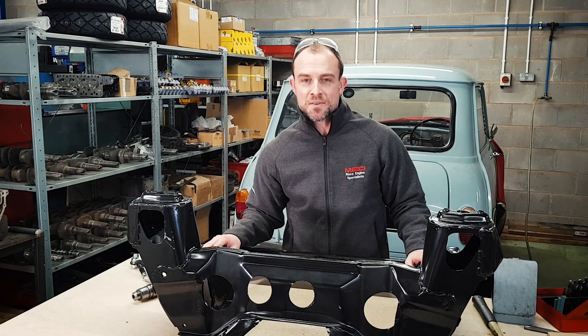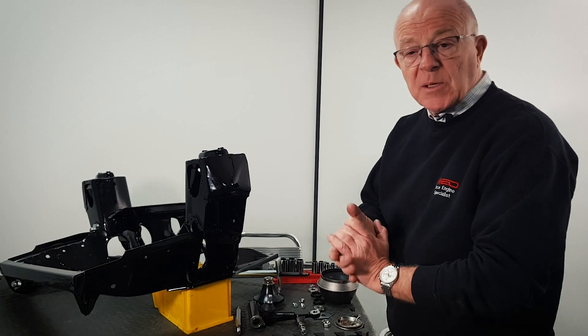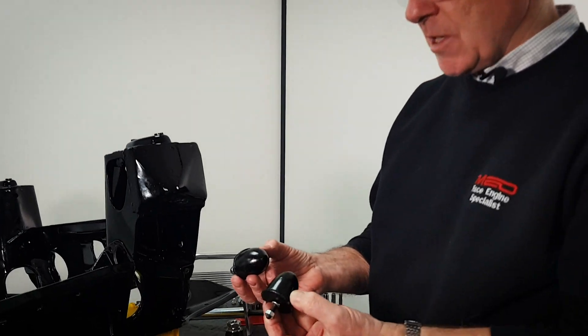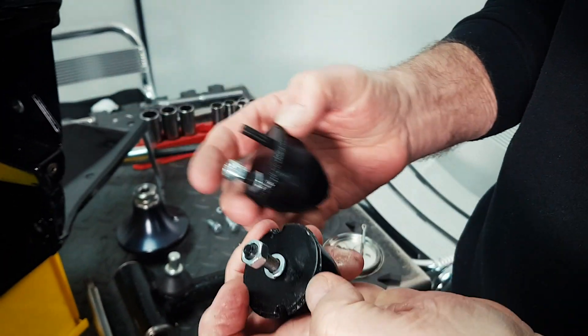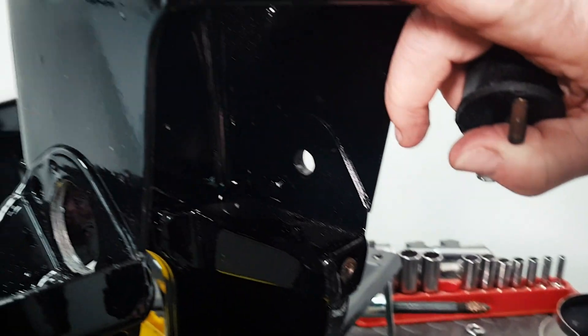That's all finished, so it's off to the paint shop now to be blasted and painted. Now we can start building the front subframe up for Project 63. We've built one side to make sure everything fits. The first thing you need to do is fit the bump stop, and you'll find there are two types: two-screw and one-screw. This subframe only has the one-screw type.